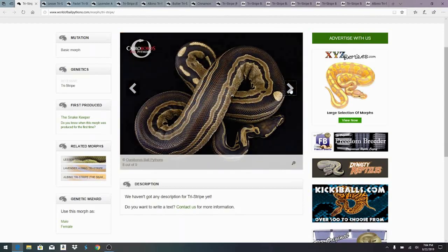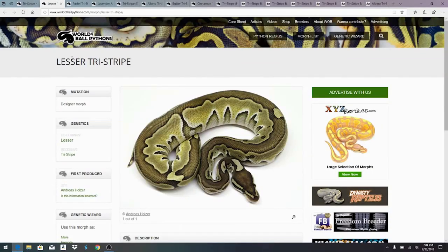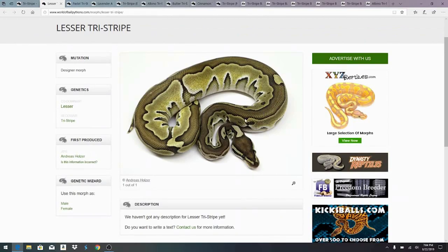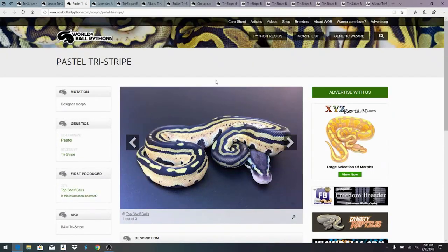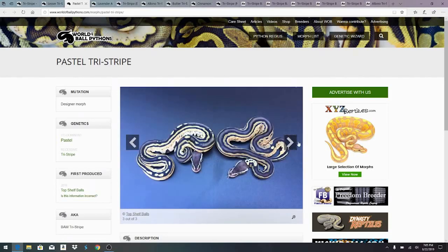It is a really impressive snake — I think it has a lot of really untapped potential, and I just want to show you a few more combinations on World of Ball Pythons. Here is the lesser tri-stripe — the interesting thing is you start mixing it with other combos and pretty soon it doesn't really have three stripes, it actually just has one stripe down the back. Here's the pastel tri-stripe — it actually has three stripes on this, but it's just one single gene, the pastel, along with the tri-stripe, which is pretty amazing. It looks really bright.